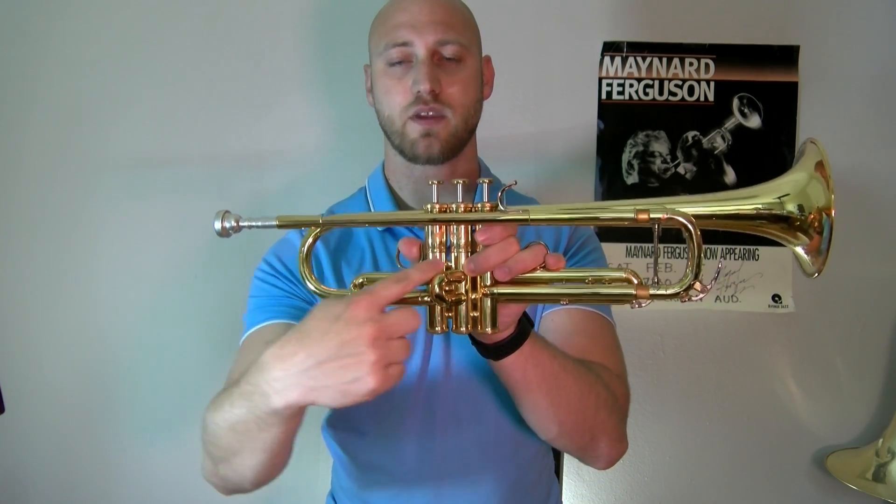Now for the right hand — we did that C shape. Where does the thumb go? That's the most important thing, because that way our fingers go to the right spot. You'll notice the first valve casing and the second valve casing — we're going to put the thumb right between them. Just like that, we have the C shape: one, two, three, and four. And that's our C shape.